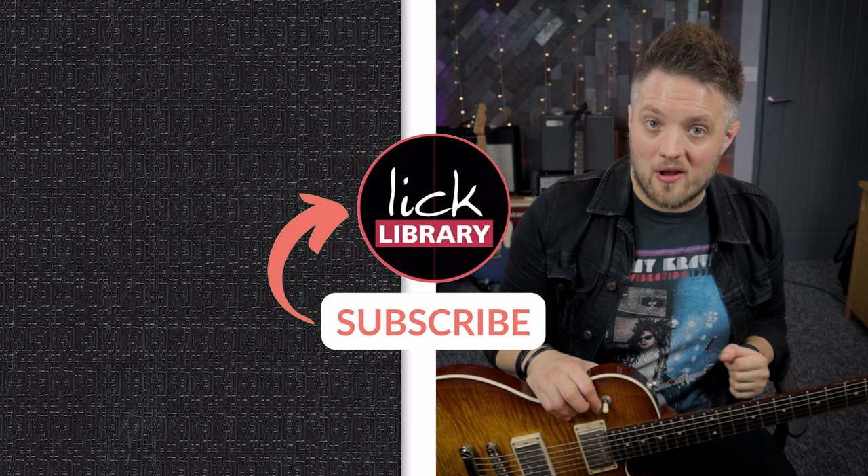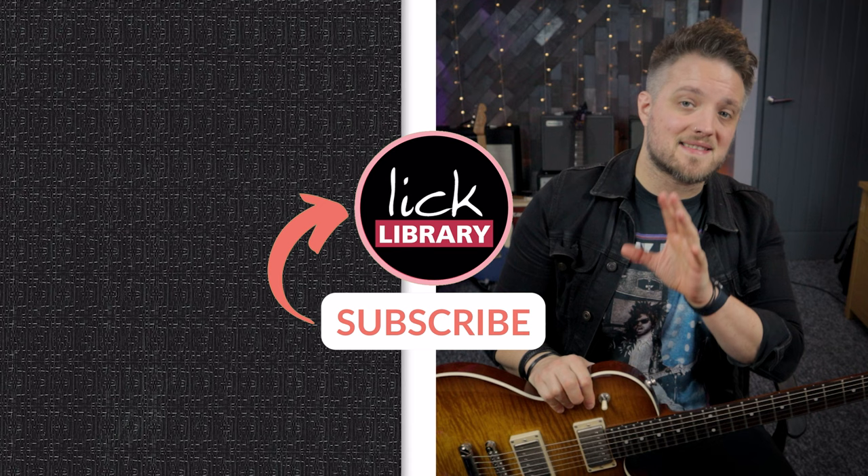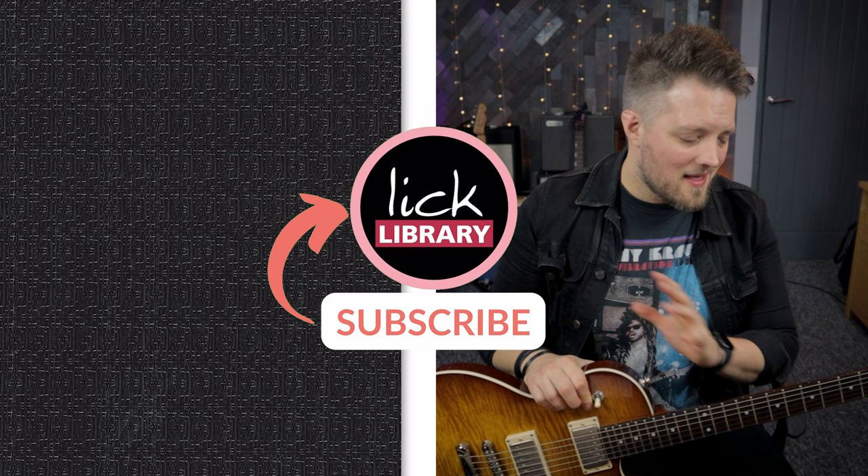Don't forget to check out the Lick Library YouTube channel for more videos just like this - there's plenty of free content with different guitar player style videos. There's also a video of me reacting to five classic Tony Iommi riffs, so check that out and let me know what your favorite Sabbath riffs are. If you're looking to take your guitar playing to the next level, head over to licklibrary.com and access the lesson library - there's a huge array of content from simple lessons through to advanced album and song breakdowns. Thanks for watching and I'll see you very soon.